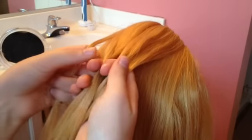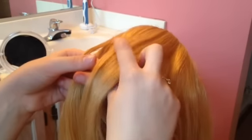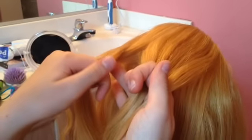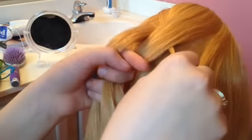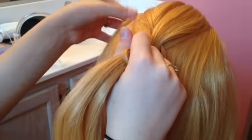Then from the side of each of those sections you're gonna take a little tiny micro piece, so you're gonna end up with four pieces. The pattern is gonna go small, large, large, small. You're gonna start on the left, take the small piece and go over and under, then from the right under and over, just like a four-strand braid.